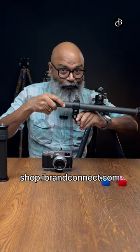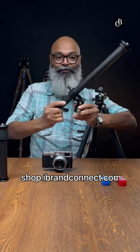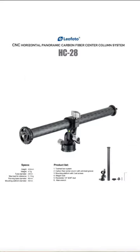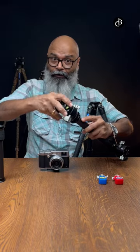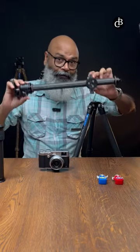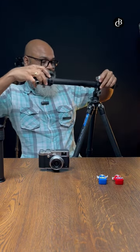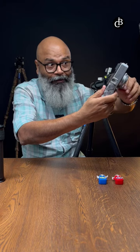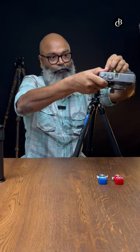Want to have a solution to shoot product shots horizontally? Here is an amazing tool from Leofoto called the HC28. Attach the ball head on the horizontal column, then attach the HC28 on the tripod. Now attach the camera on the ball head and adjust as per your wish.